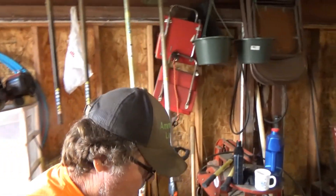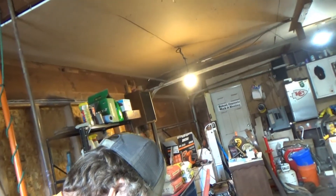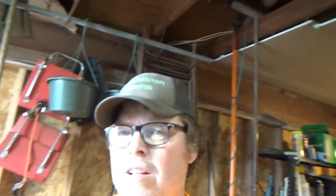We've got a couple of trees to cut down this weekend, maybe a little trimming around my house. We've got a good video coming up — I'm going to rent a lift and cut some trees up. We'll see you on the weekend.